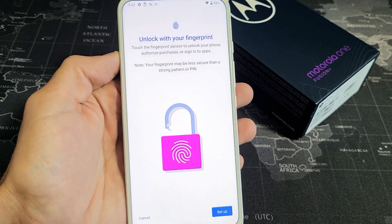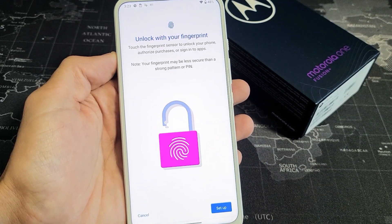I have a Motorola One Fusion Plus here. I'm going to show you how to set up your fingerprint ID as your password.